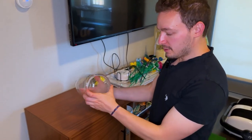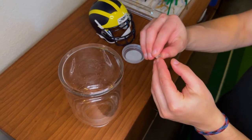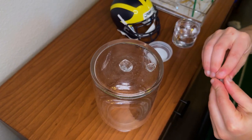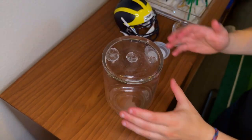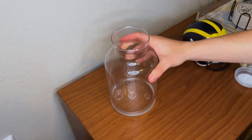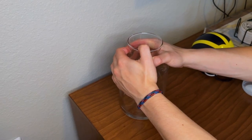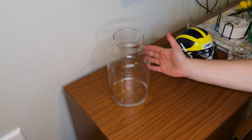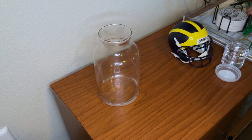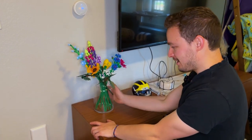I took the flowers out of the vase, flipped it over, and I'm putting some Museum Gel on the bottom. Grabbing a little bit at a time and placing it in a few different areas — a small amount here, a bit more in the center, and another piece at the end. Now I'm putting this onto the TV stand and pushing down just a little. You can feel it sticking as you push, and even hitting it now, nothing's moving.